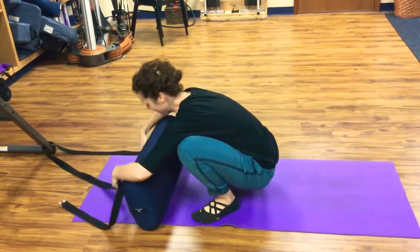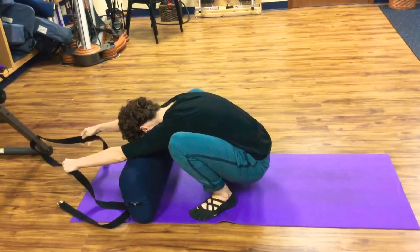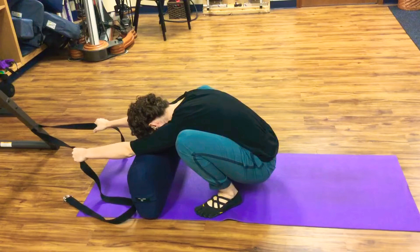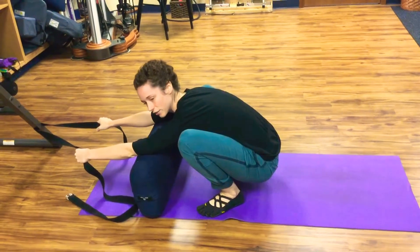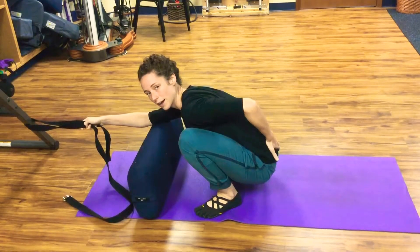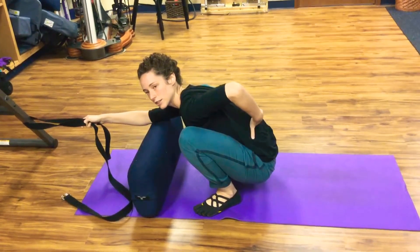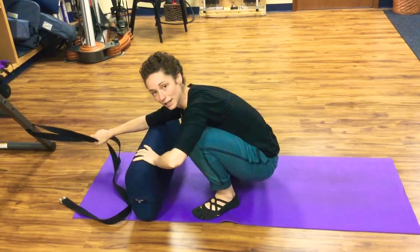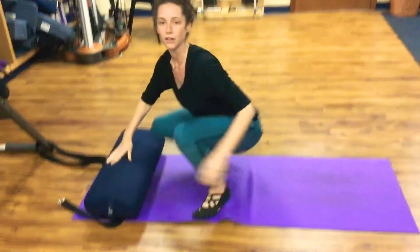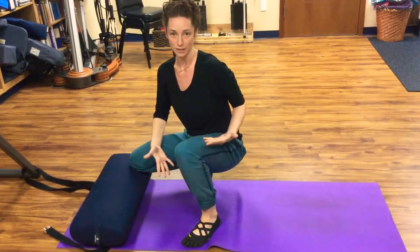This is what it looks like. What I feel is a very nice release in the low back, right up to that lower thoracic junction. For me, that must have been where my restriction was, and that helped release the restriction — and then the pain eased.